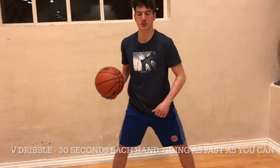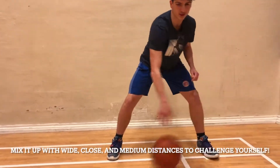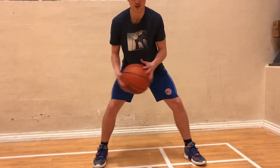Do that for 30 seconds, tight, as quickly as you can. Then you can go wider, or you can go leg-to-leg, wider. You can go close, but pretty much windshield wiping here — it's a V dribble.